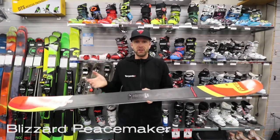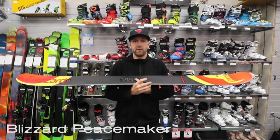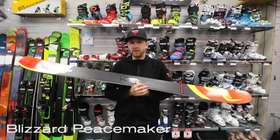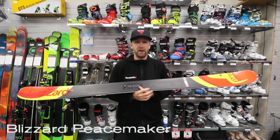It is still directional, so it's not a center-mounted ski. It's not really designed to go into the park, but if you're looking for that more freestyle flex and freestyle feel — so a little bit softer — you don't have to put a whole lot into this thing to still have a heck of a lot of fun.